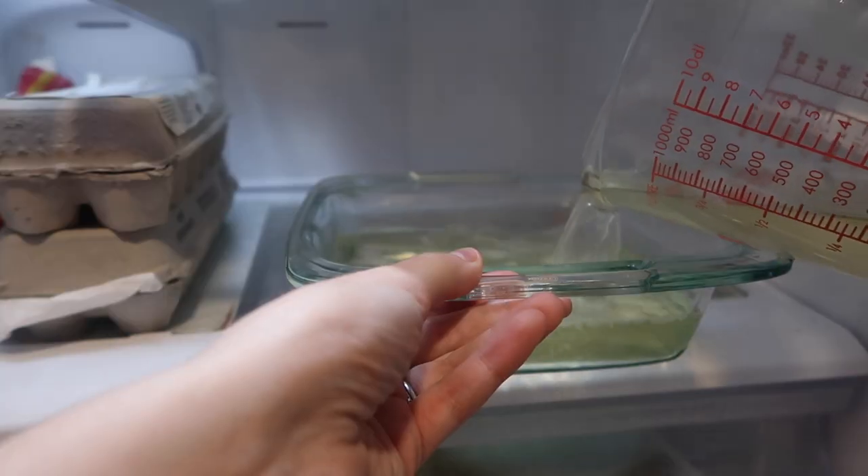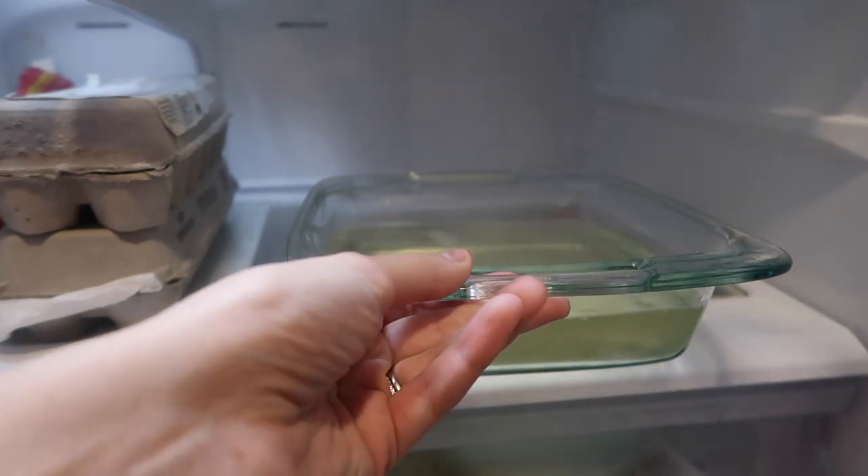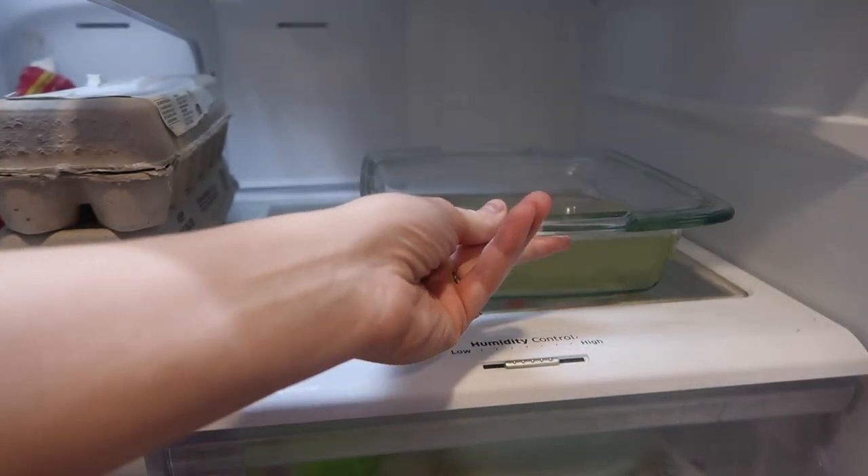Then just pour your hot mixture into an 8x8 pan and set it in the fridge for about three to four hours or longer. One more thing to add is that if you make the flavored version with the flavored Redmond's electrolytes, they still don't have any artificial sweeteners. I have tried some of my husband's flavored electrolyte gummies and they are absolutely delicious. If you want something that's more flavored, more like a treat, then definitely use the Redmond's flavored electrolytes.